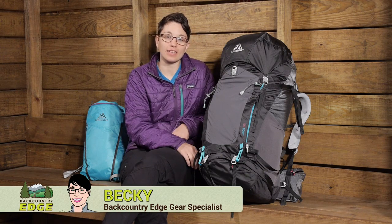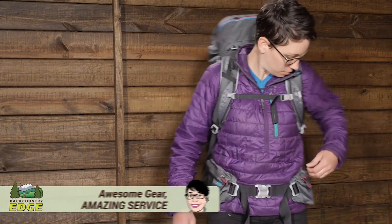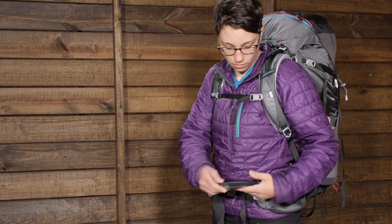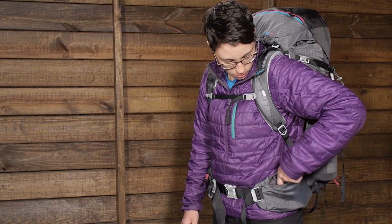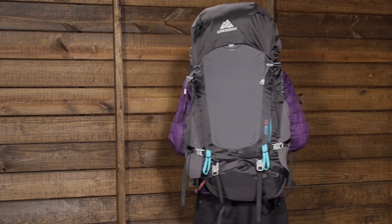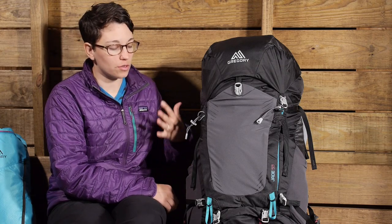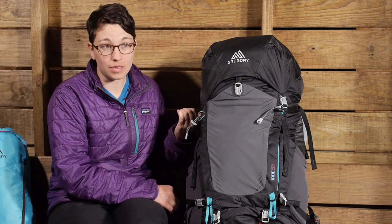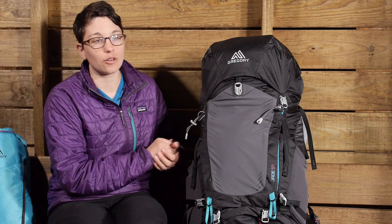Ready for a weekend of backpacking or extended trips if you are packing light, the Gregory Jade 53 liter women's pack is perfectly balanced between lightweight features and all of those other features you are looking for — organization and a pack that is going to carry a heavy load comfortably. Unlike extended trip packs with heavy features, this has really stripped down features and lightweight materials that are also very durable and strong. The suspension system really gives you the ability to carry the load.